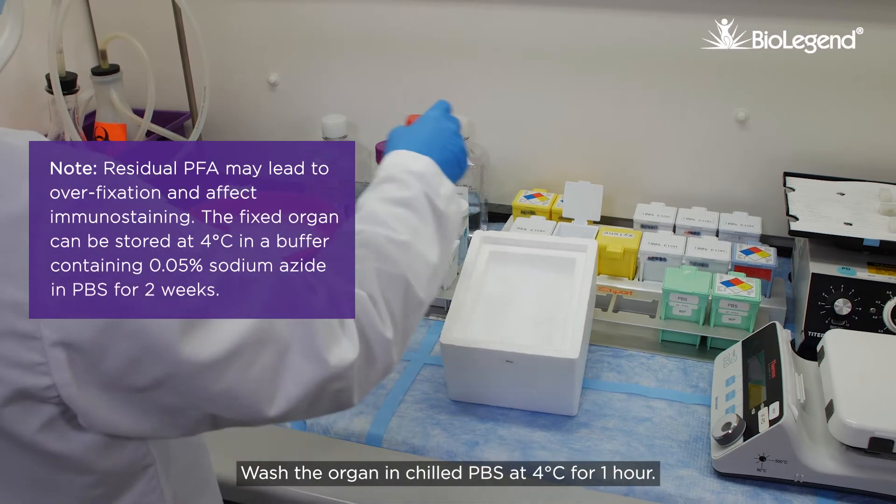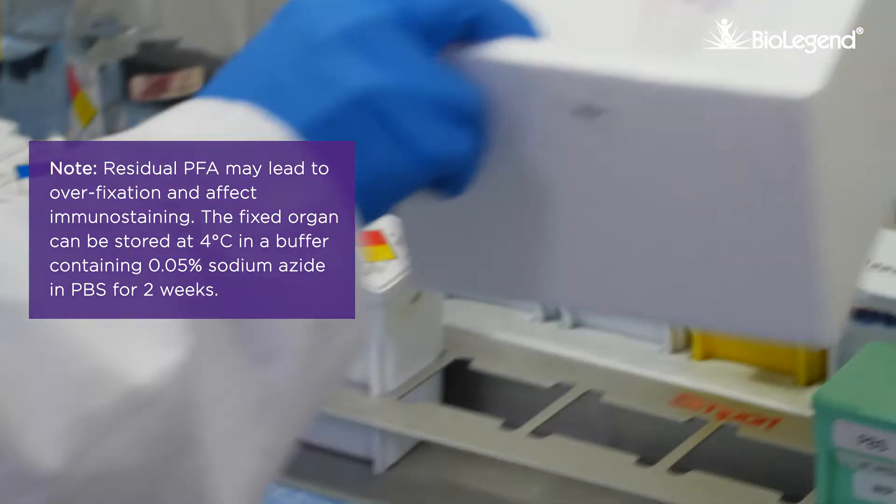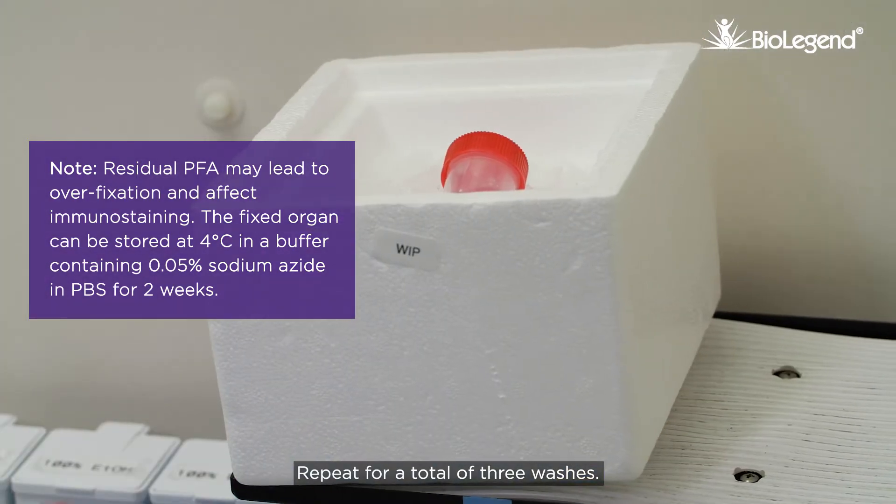Wash the organ in chilled PBS at 4 degrees Celsius for 1 hour. Repeat for a total of 3 washes.